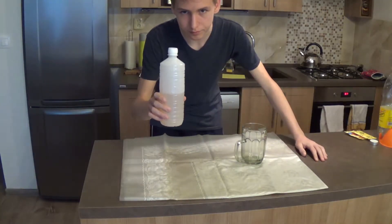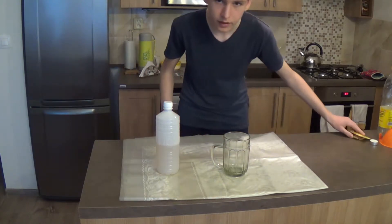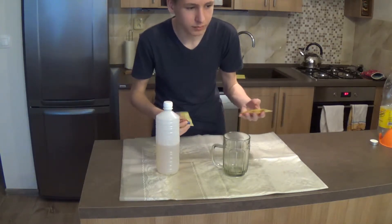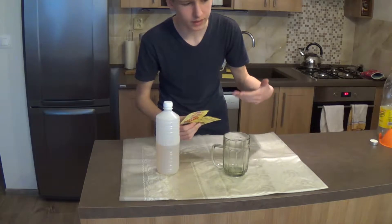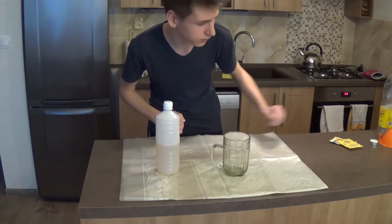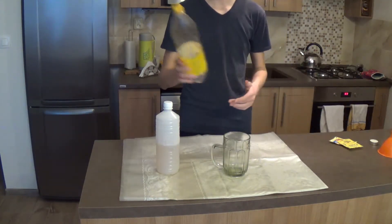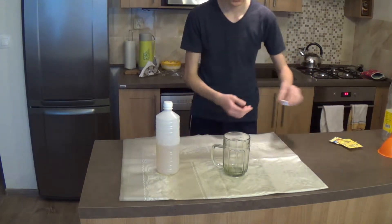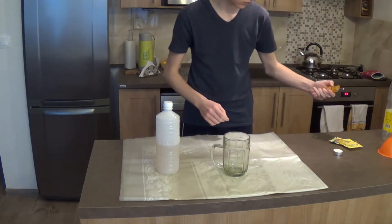Here's what you'll need: vinegar, a half-liter glass, then baking soda — or if you don't have one, like I do because I forgot to buy baking soda, you can use baking powder, because the second main ingredient in baking powder is baking soda. Then you're going to need a funnel, a plastic bottle — make sure it's plastic so it's going to work for our purpose. And then, just for testing, a small candle and lighter.